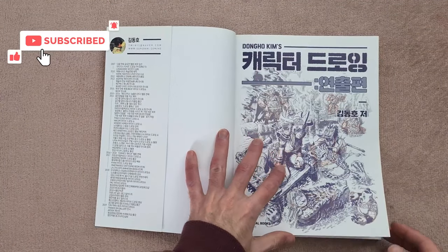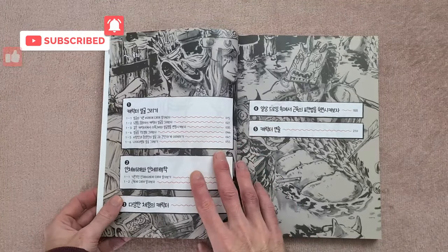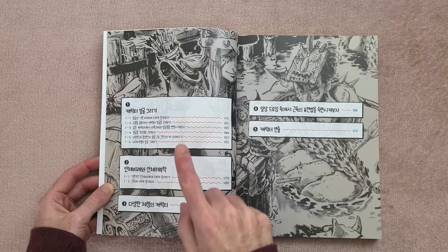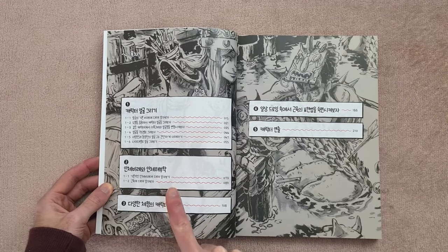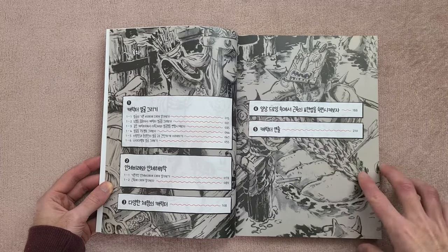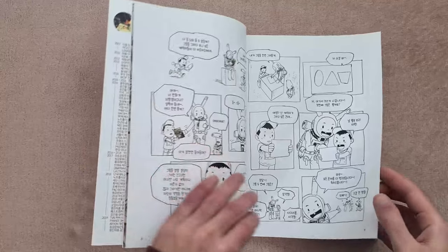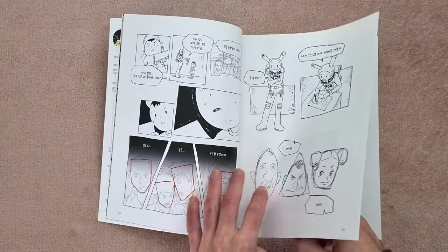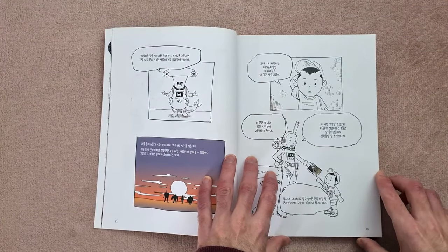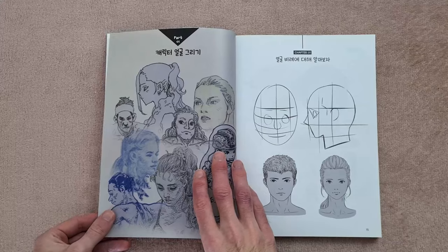So getting straight into this, I have tried to translate the contents here. Assuming my app was right, we have drawing the human head, anatomy and proportion, chapter three is different body types, and chapters four and five didn't translate so well. But it basically said something like 'let's become skilled in expressing strings in everyday drawings,' which I don't think is technically correct, but we'll see what it is when we get to it. And the last one said character connections.